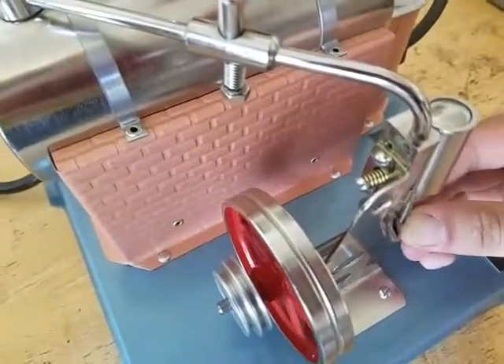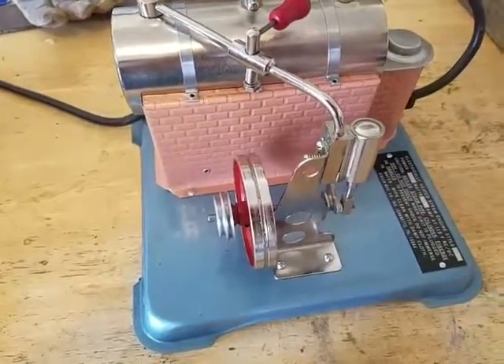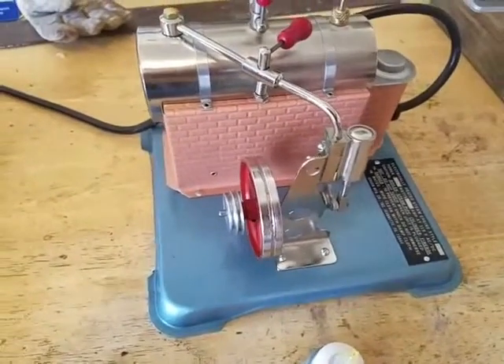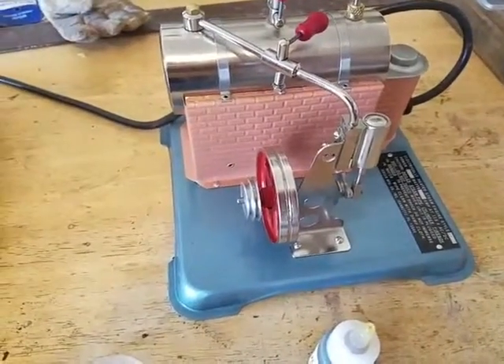One more drop. You can see that the air is sucking it in. I don't know if you noticed, but that drop — it is like 70 degrees out here and I'm starting to sweat to show you this video.